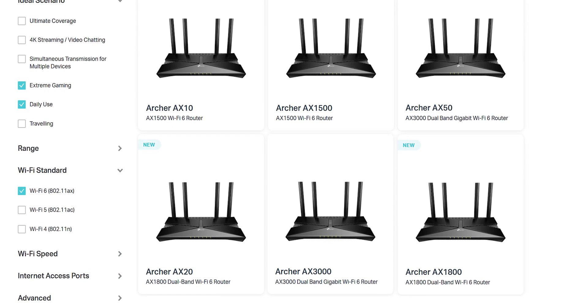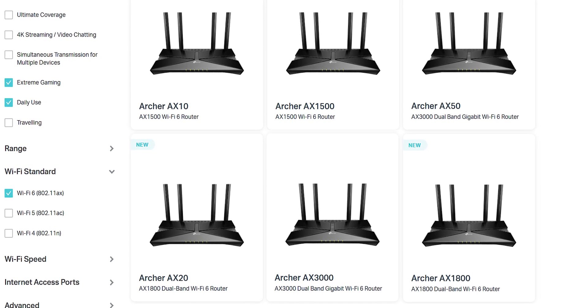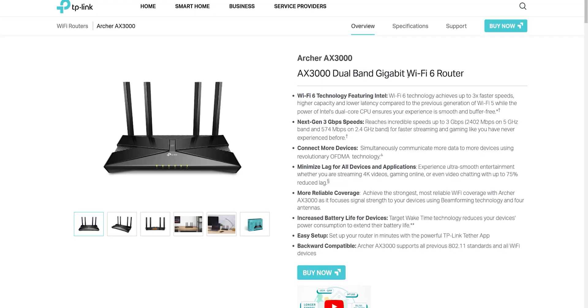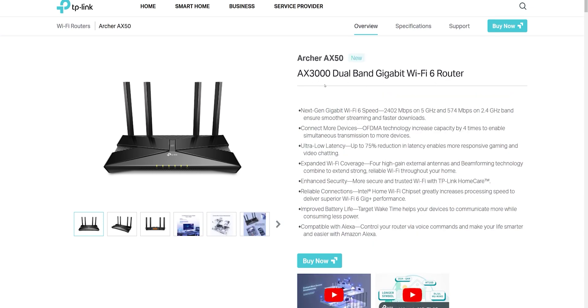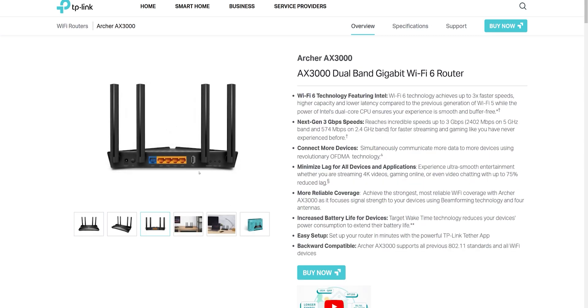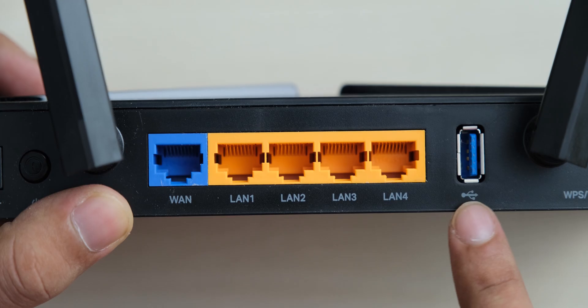One thing that really makes shopping for these routers confusing is the fact that TP-Link has 6 different routers that look identical to each other. The AX50 looks extremely close to another router named the TP-Link Archer AX3000, and the AX50 actually also has AX3000 in its name, but these are not the same routers — the AX50 is better. The only way to differentiate between these two models is checking their back, where the AX50 has a blue USB 3.0 port but the AX3000 has a gray USB 2.0 port. So just make sure that you buy the right model.